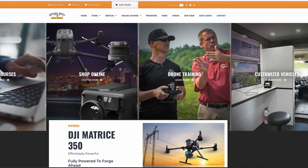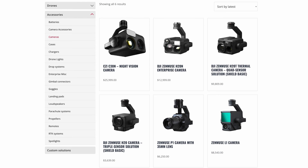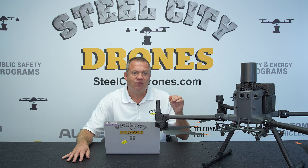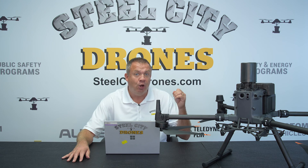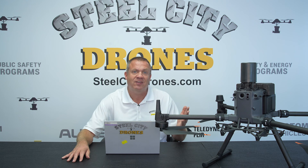Steel City Drones is going to carry the L2 camera sensor. We're going to start taking pre-orders as of right now, and you'll be able to get more information on SteelCityDrones.com. If you have any questions, put them in the comment section below or give us a call. Hit the subscribe button and the notification bell so you'll be notified when videos like this get dropped. Thanks again for watching — we'll talk to you soon.